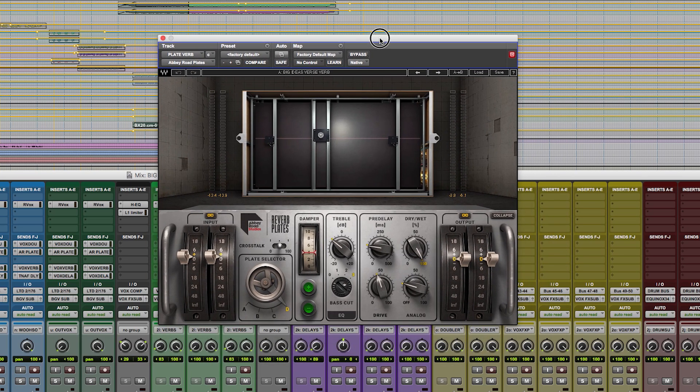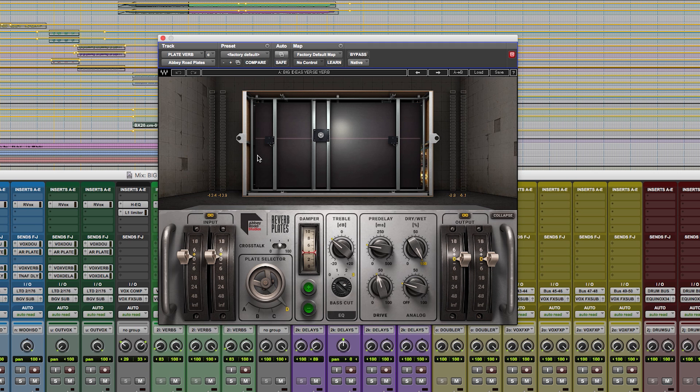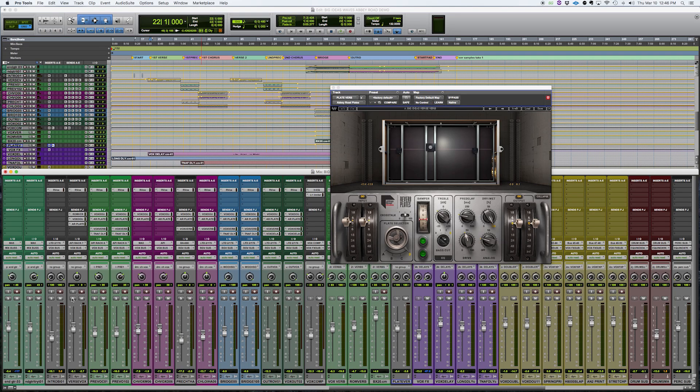So real quick on the plugin: the first thing you see, they have the image of the plates. The thing I like is that they went to the trouble of not just modeling one of the plates, but they modeled all four of the plates that they have there. And what's interesting about that is all plates sound different, and particularly the Abbey Road plates all sound different. I'll give you an idea of what it sounds like without this one, and what it does to the vocal on the verse when it's in. So the vocal without any effects on it sounds like this.